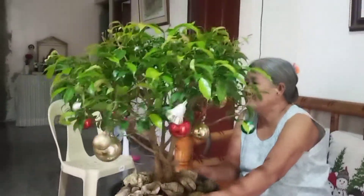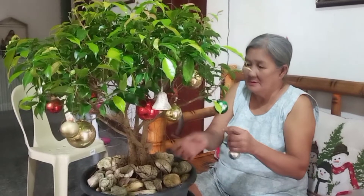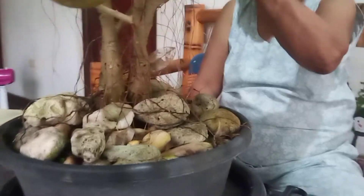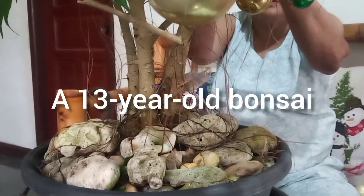See? This bonsai — how old is it? Look at the roots. It's from Baguio — Frank gave it, and that was 2008. Recycled Christmas balls.